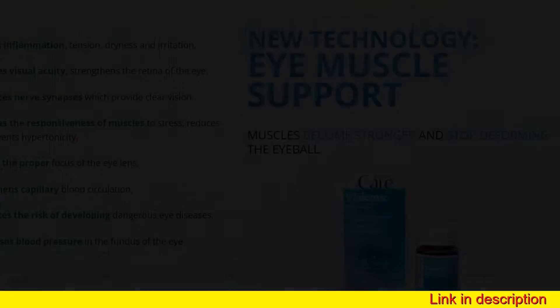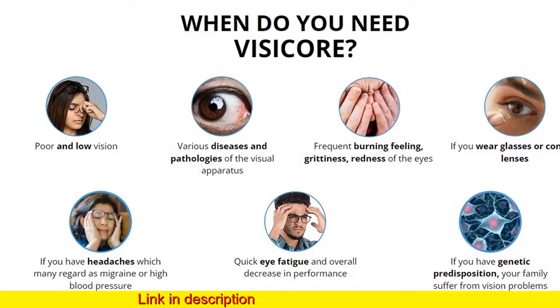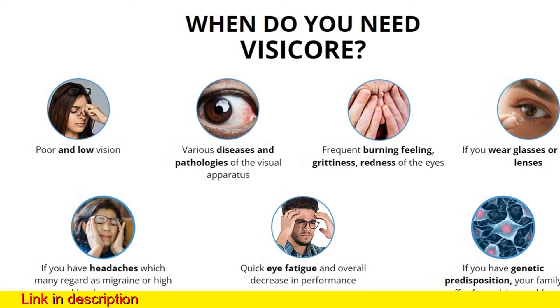The product contains a unique blend of ingredients that restore the functioning of the eye muscles and improve the condition of the lens, which are the main factors of good vision.